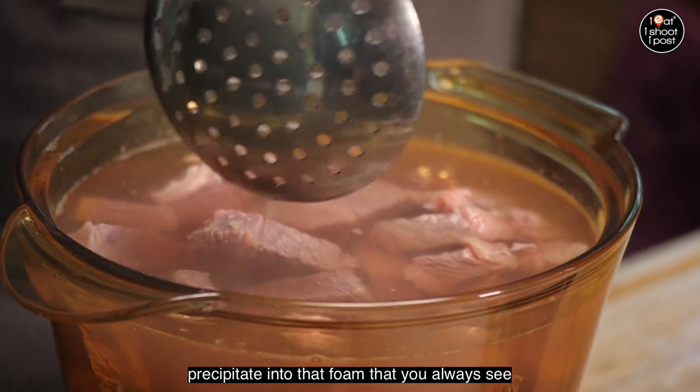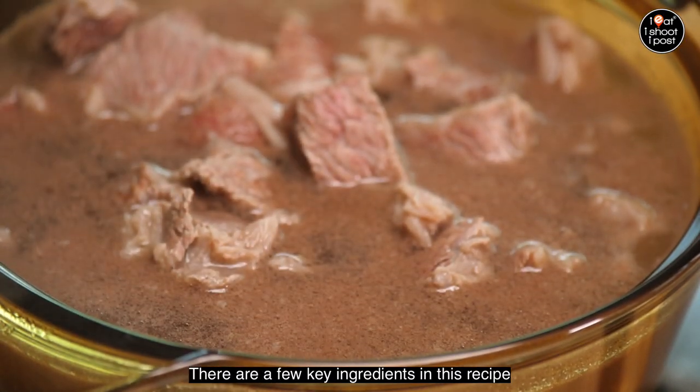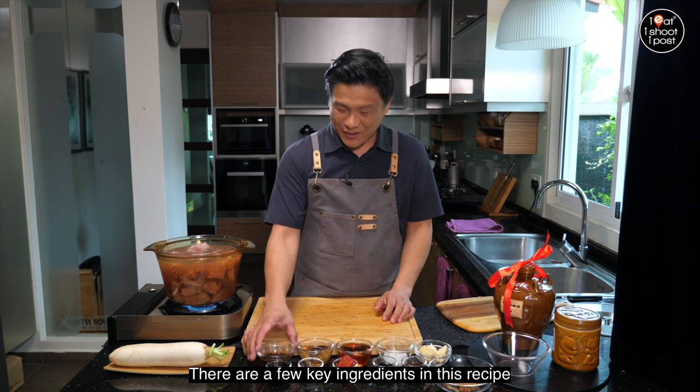In case you are using beef that's a little bit strong and you can smell something, you can drop in a few slices of ginger, even some wine or peppercorn, in order to get rid of the taste. But this Canadian beef is excellent quality — it smells really fresh — so all I'm going to do is blanch it to get rid of some of the scum. As you boil it, the myoglobin will precipitate into that scum that you always see.